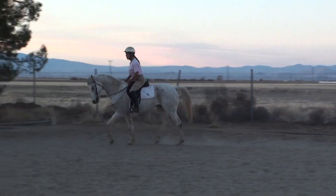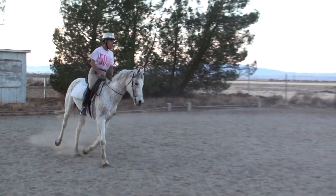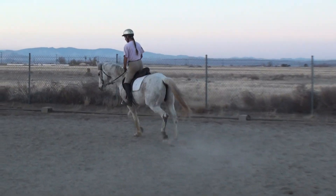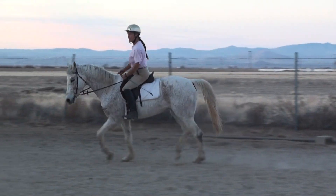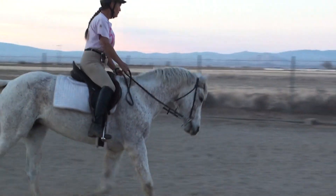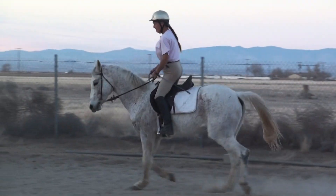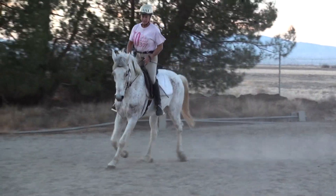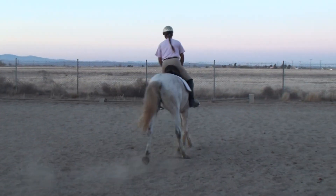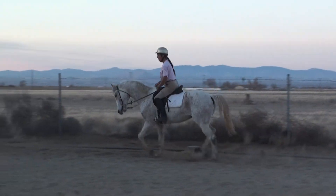Now we're going to spiral in, and that will require a gradual increasing of that bend. I'm generating that increased bend by putting weight down in my inside seat bone and heel and looking a little more left. I'm not pulling my left rein — left rein is only for flexion. Now we're going to move him out in a leg yield, so my left leg is pushing him into my right hand. He's crossing over front and back, and that differentiates a shoulder-in from a leg yield.